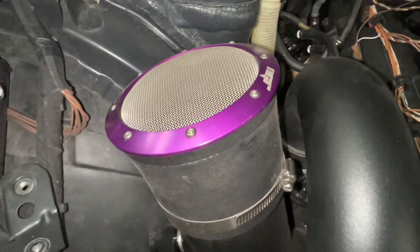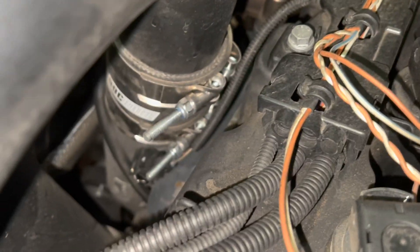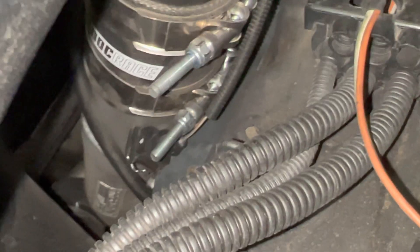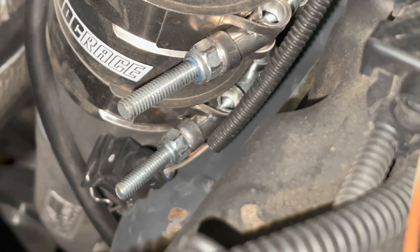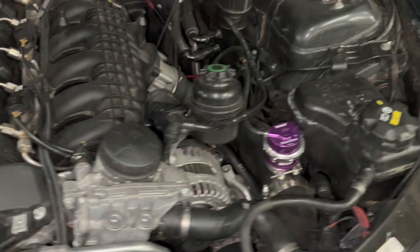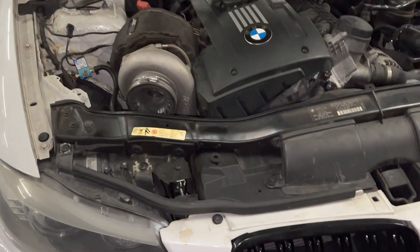You just gotta rub the top part and it opens up by itself. Ready, Freddy — all right, what you're gonna have to do is I'm gonna stick this through. That sounds weird — just sticking it right in, no lube, no nothing.